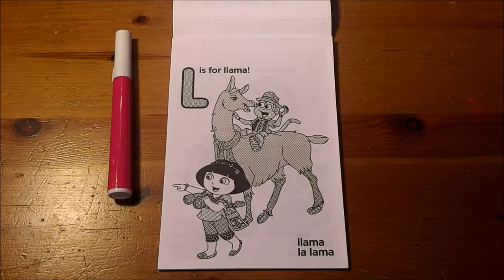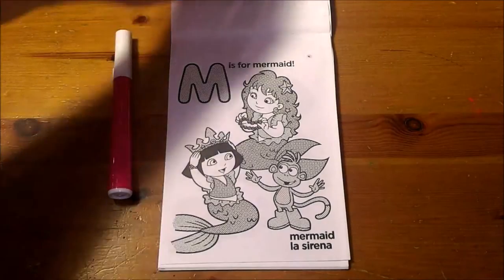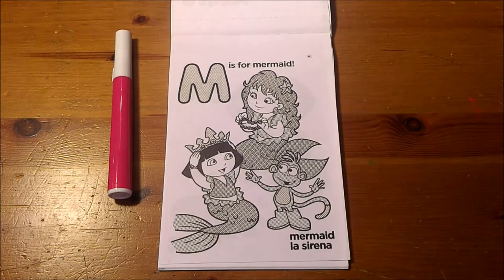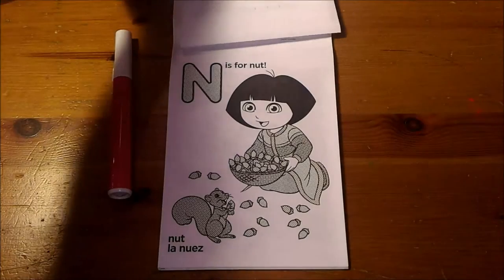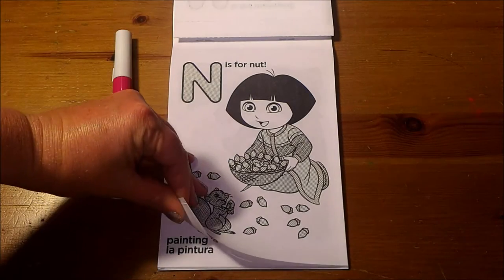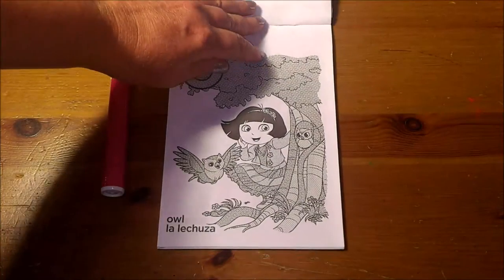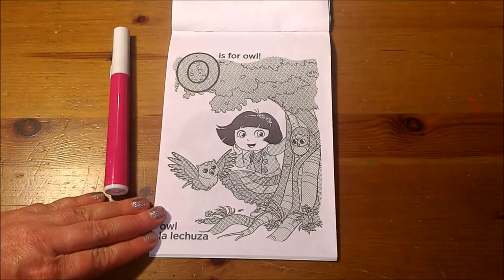L is for Llama. M is for Mermaid. N is for Nut. O is for Owl.